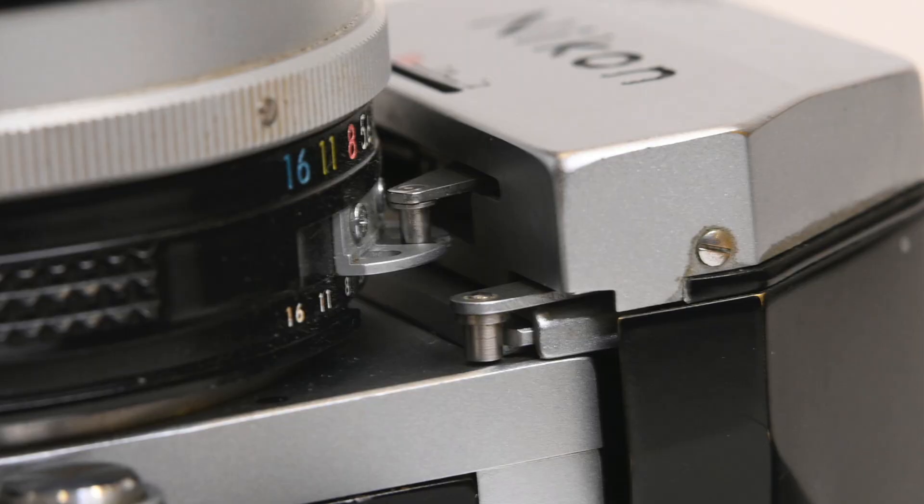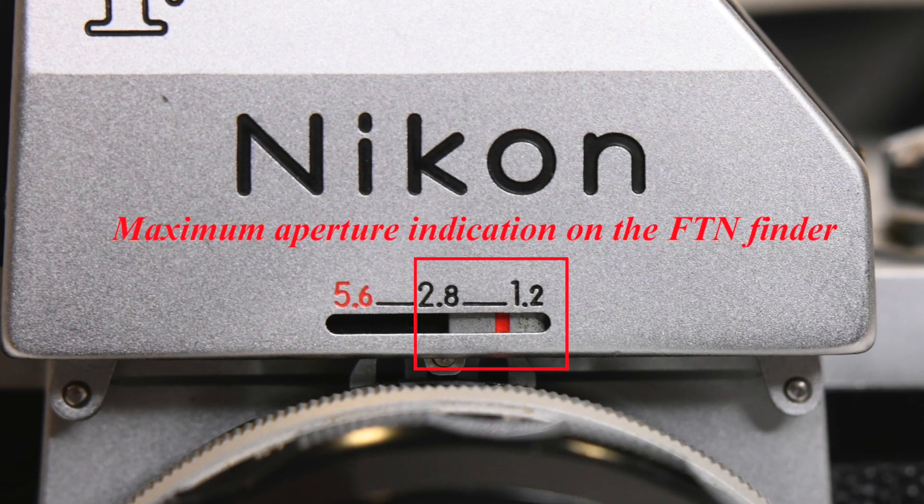Both cameras have the Nikon F bayonet mount — a three-claw bayonet. To mount a lens, you set the aperture to 5.6 and you'll notice a coupling prong. All the pre-AI Nikon F-mount lenses, and even many AI lenses, have this mounting prong. You simply match the black dot on the lens with the black dot on the camera, turn it to the left to mount, then twist the aperture ring to its smallest aperture and back wide open. On the front of the finder you'll see an indication that the meter knows the maximum aperture — important for proper exposure.